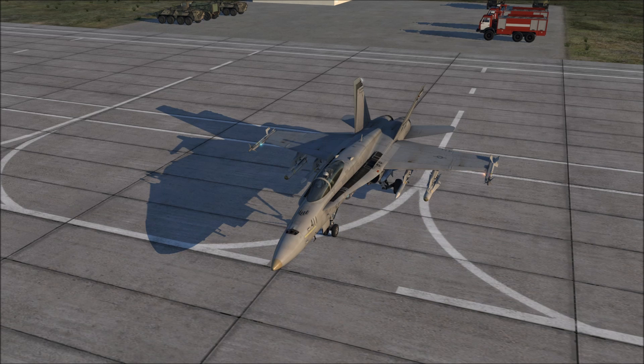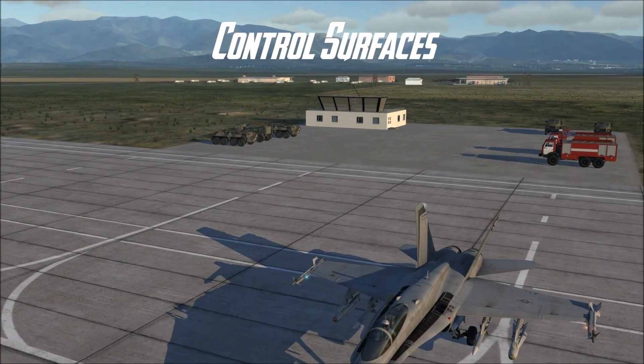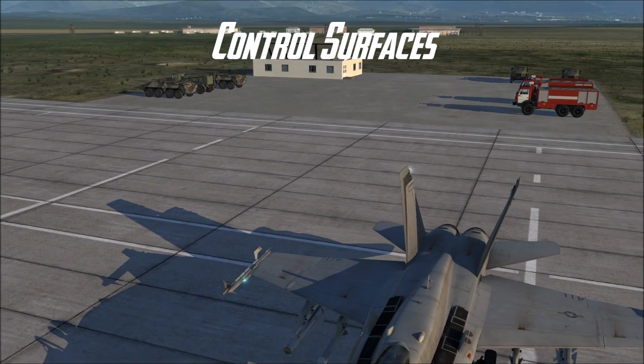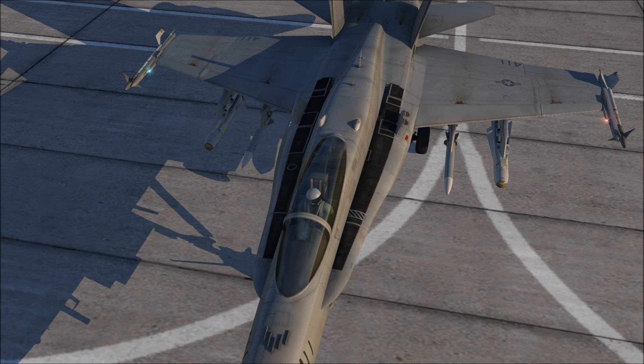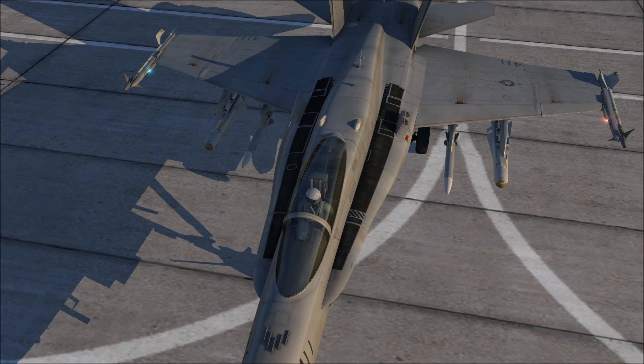Let's start off by going over the basic control surfaces on the F-18. Starting at the front, you'll notice that the wings seem to come forward in the design, coming toward the cockpit. These two areas on the right and left are called the LEX, which means leading edge extension. These are responsible for some of the F-18's more unique aerodynamic properties, particularly its ability to use pretty high angles of attack.